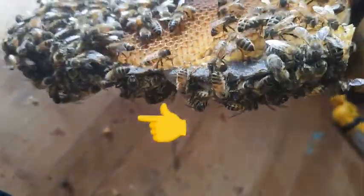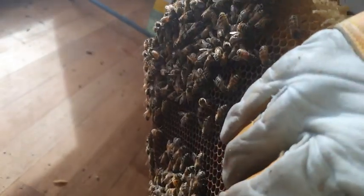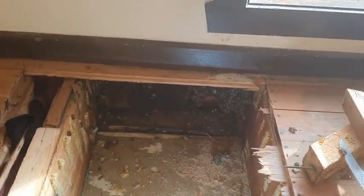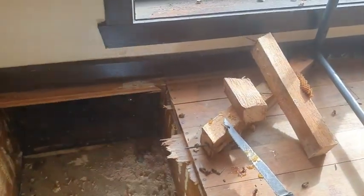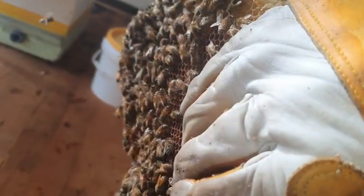The queen is just there — she ran to the other side, now she's hard to find. I'll put her in a cage. We're nearly done. There's one sheet of comb left which is all drone cells, so I won't worry about those. I'll just cage the queen, get her in the box, and then cut that last comb and start framing them up.